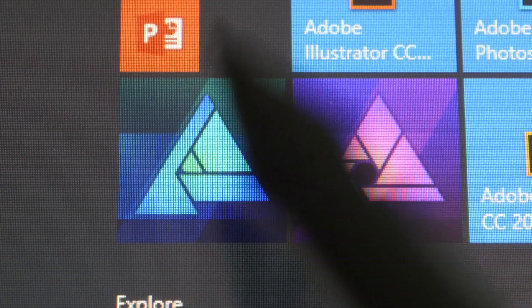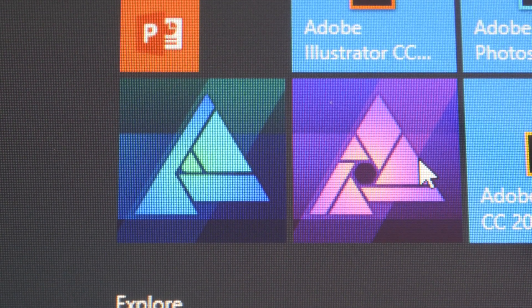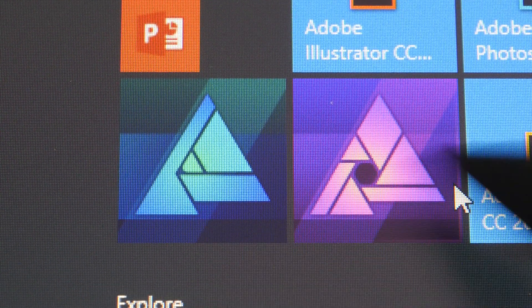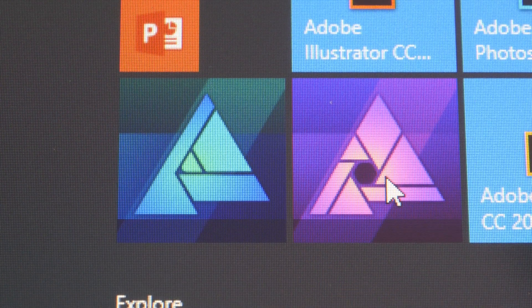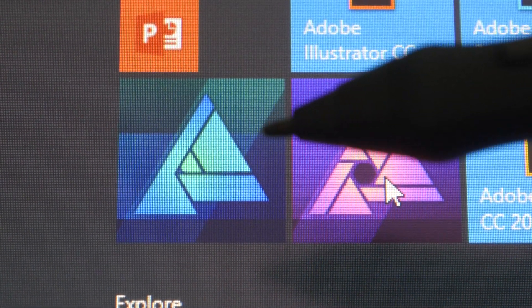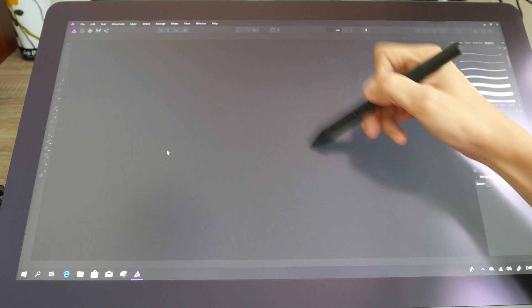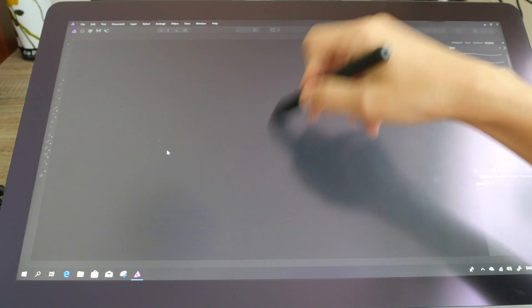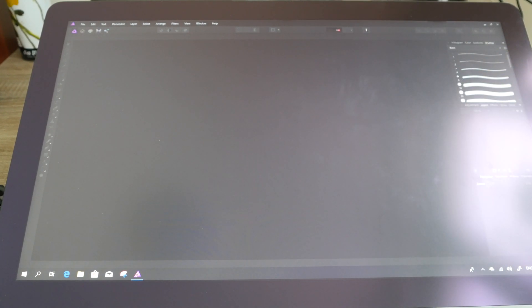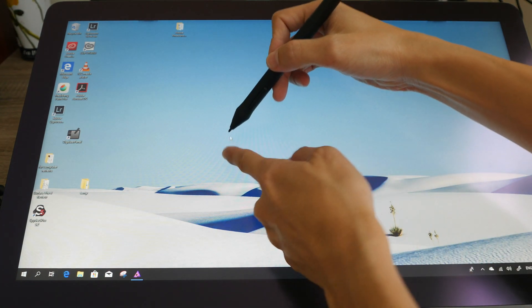I have Affinity Designer and Affinity Photo on my Windows machine as well, but unfortunately these two apps do not work with this pen display — more specifically, the pen doesn't work within those apps. You can see the cursor doesn't respond inside the app, but when you minimize the window the cursor does follow the pen.